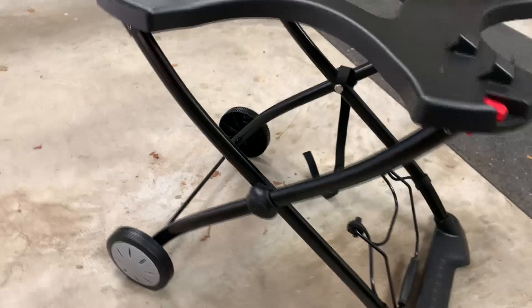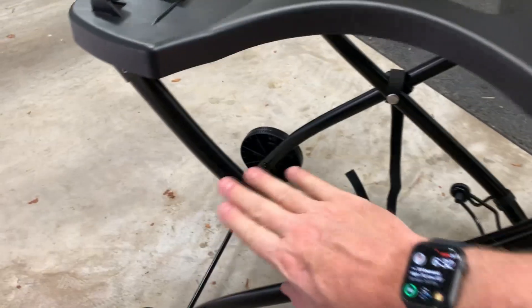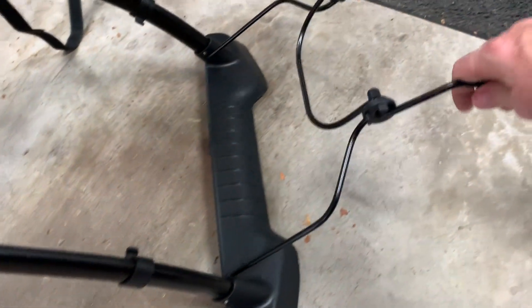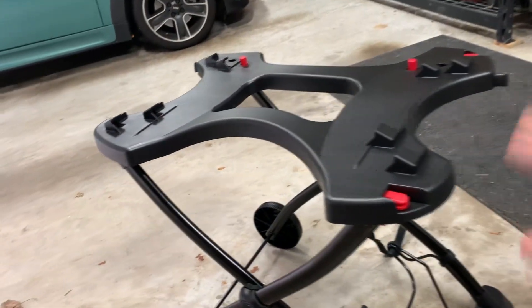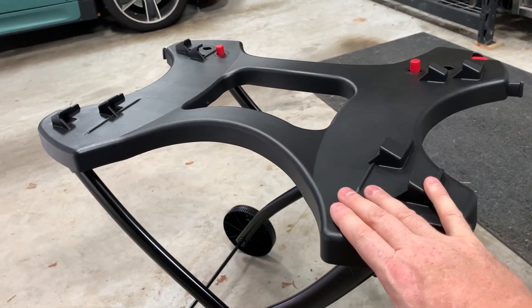Now there is a little bit of assembly required. They ask you to put the wheels on. You snap this plastic piece onto the metal, you snap this strap on, and you snap this in. I'm not gonna show the assembly because it's really easy — the directions are well laid out. But let's see what it looks like with the grill itself put in there.